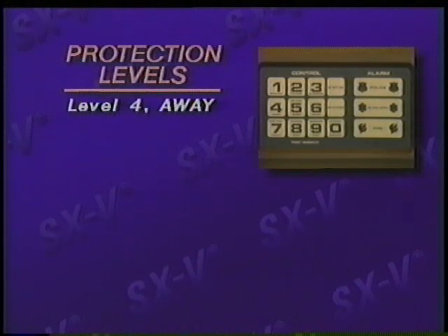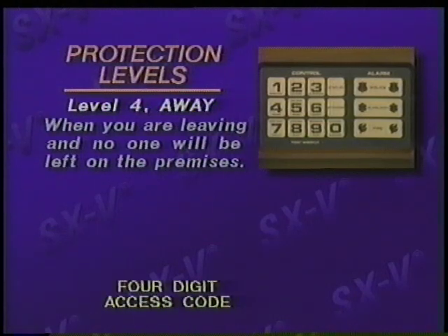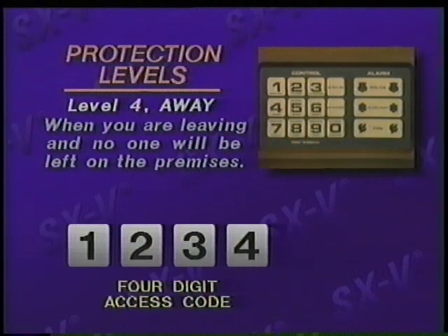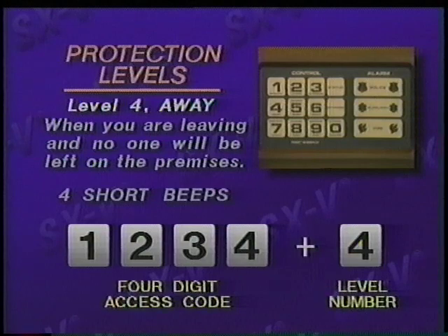Level four, away, is usually used when you're leaving and when no one will be left on the premises. First, enter your four-digit access code — we'll use 1, 2, 3, 4. Then press the level number four, away. You'll hear four short beeps. You then have a sufficient amount of time to exit your home.